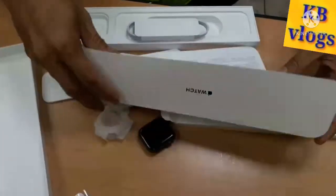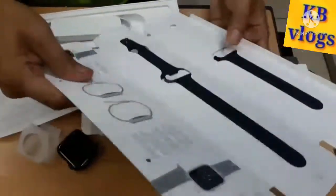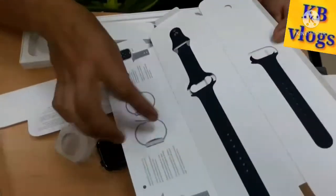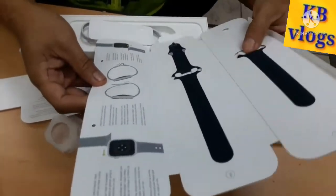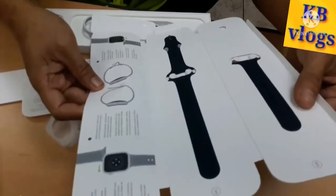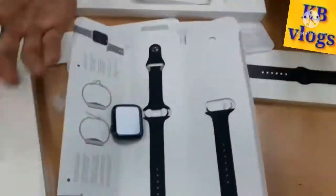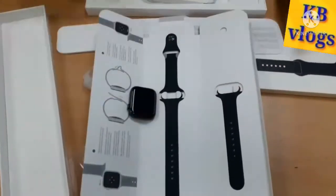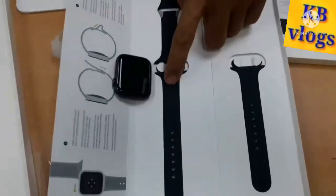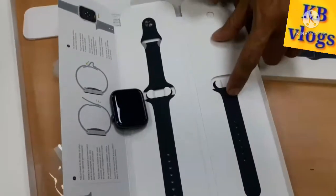Let's take a look at the strap of this Apple Watch. We have a set and we have a spare one. This spare one is probably for a shorter wrist — this is the short one. So you will choose which one you want to put on your Apple Watch: this is for a big wrist, and this is for a small wrist.